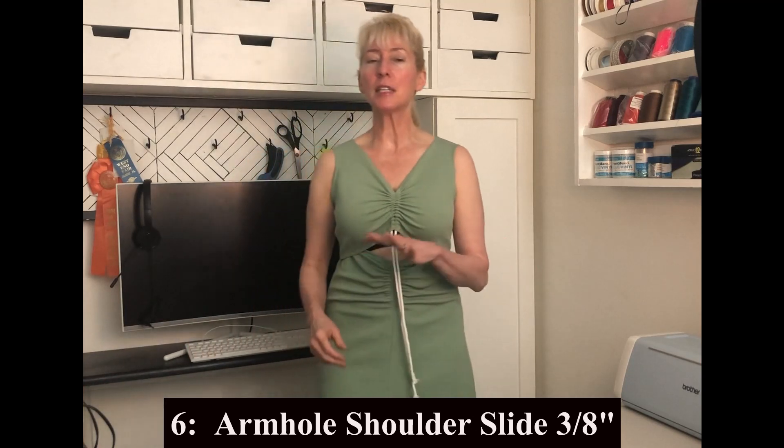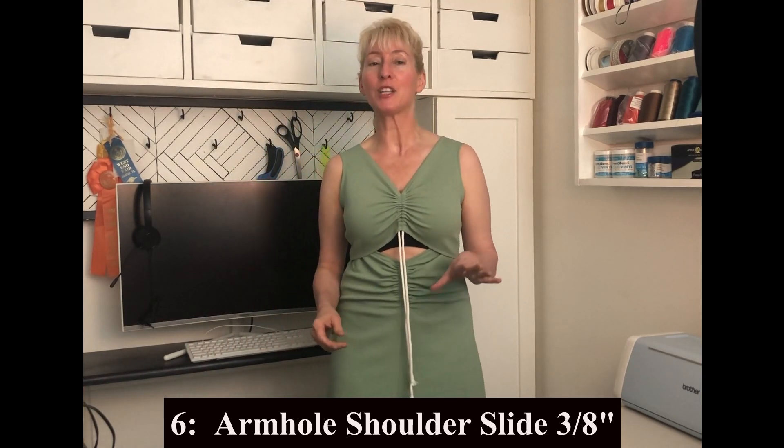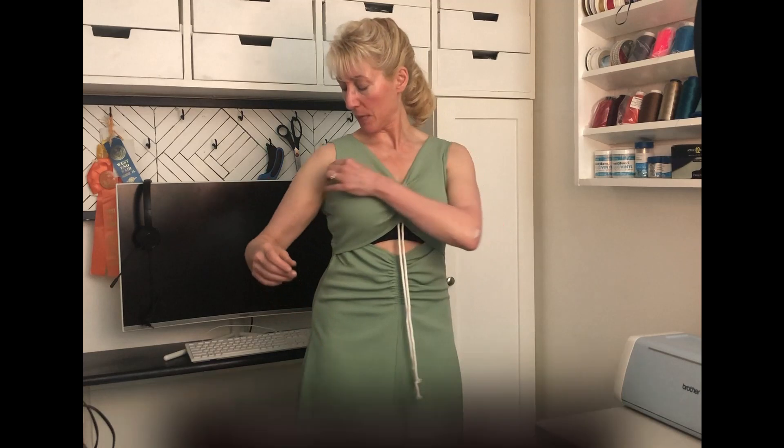What is this alteration? This is a brilliant alteration found in the Palmer/Pletsch 'Fit for Real People' book. I usually get gaping right here even though my bust fits and I have enough room circumference-wise. Sometimes gaping indicates you need a full bust adjustment, but in this case I know I have enough fabric — the gaping is more of a shaping issue because I'm very small here going to a full bust. The shoulder slide adjustment takes care of that gaping beautifully, and I'll show you on my cutting table how to do it. It solved a lot of headaches for me.